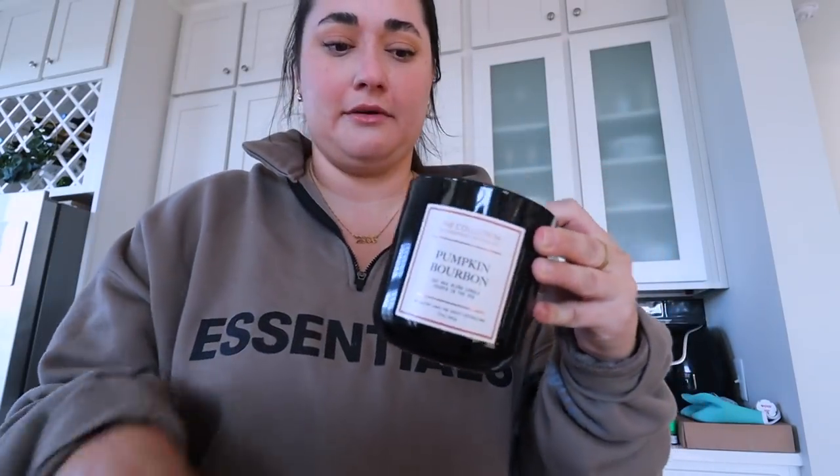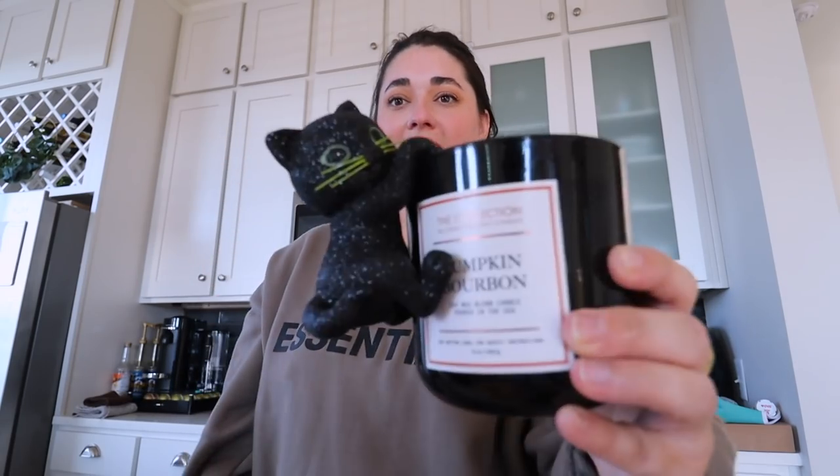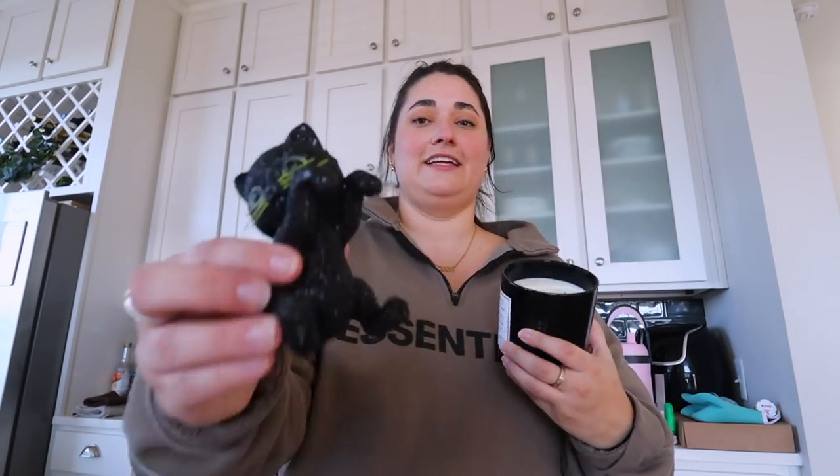You guys remember this candle from a couple vlogs ago, back at Bath & Body Works? Now it has these little things that hang on to the candle. It's Murty! This makes me so happy — and the fact that I can keep it year round because it looks like my cat. It is a 10 out of freaking 10 for me. Speaking of being obsessed with cats...